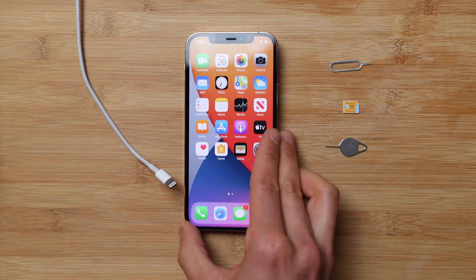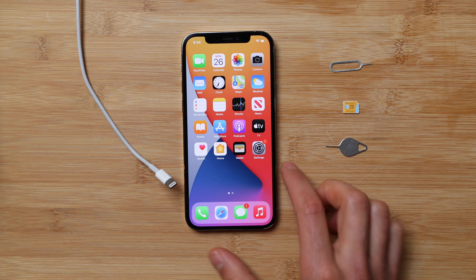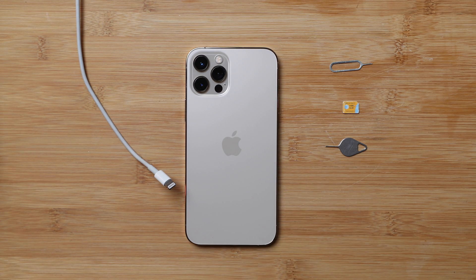What's up guys, welcome to another video. Today I'm going to show you how to unlock any phone out there. For this example I'm going to be using an iPhone 12 Pro, but this method will work for any other iPhone and any other smartphone.